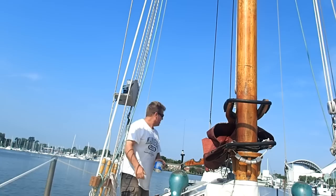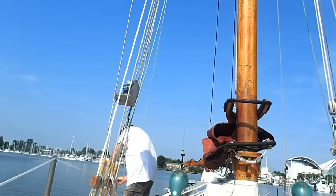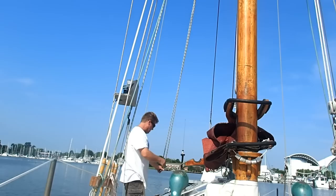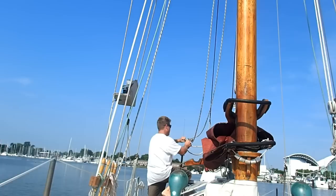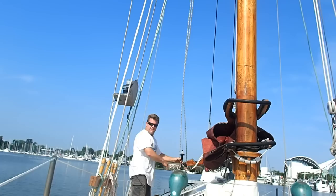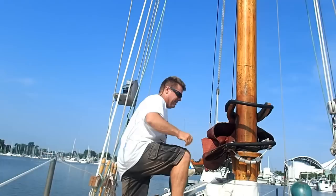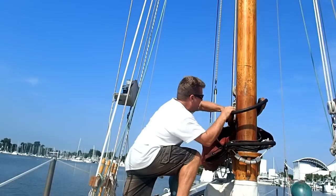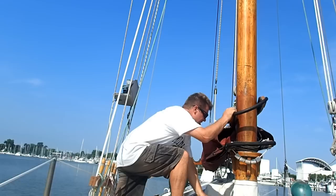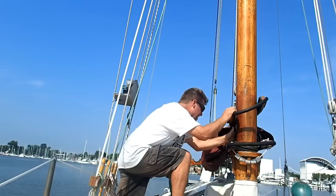Now that we've learned some terminology, let's take a look at how all this works in practice. Here we are at anchor, and I'm getting ready to raise the mainsail. What I'm doing right now is reattaching the peak halyard to the span on the top of the gaff. I detach the peak halyard so that I can put the mainsail cover on while I'm laying at anchor. I haven't been sailing in a while, so I'm going to need to do what they used to call slushing — just putting a lubricant on the leathers on the gaff and around the mast so it can slide up and down the mast more easily.